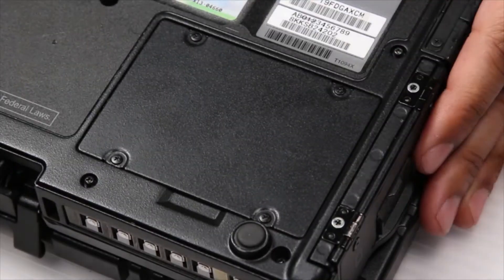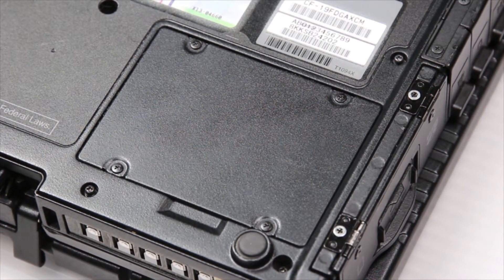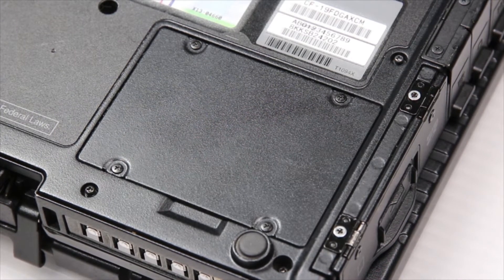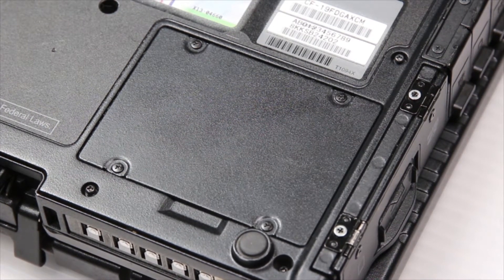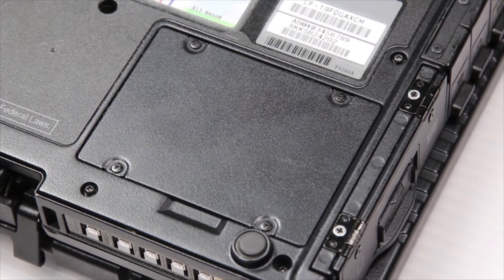First thing you want to do is flip the machine over. The memory door has four screws to remove — go ahead and remove them all.